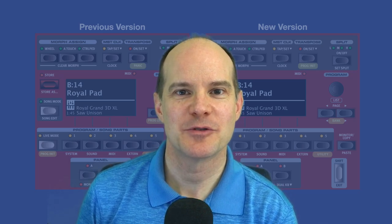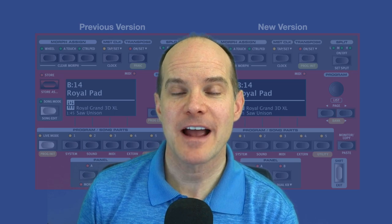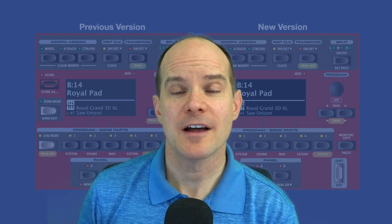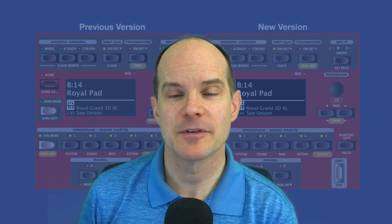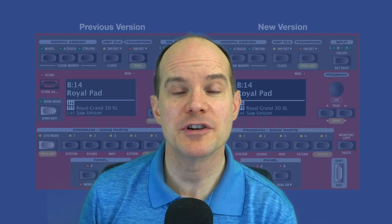Hello, this is Mark from My Keys to Music. Thanks for joining me on this video. Today we're talking about your Nord Stage 3 and the fact that there are different hardware versions of it out there in the wild. The version that you have, if it's a newer version, may be distinctly different than the versions that were originally released.